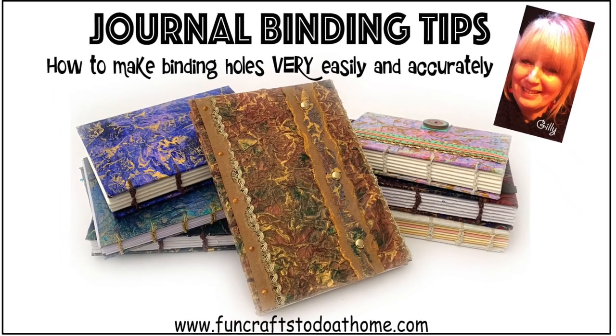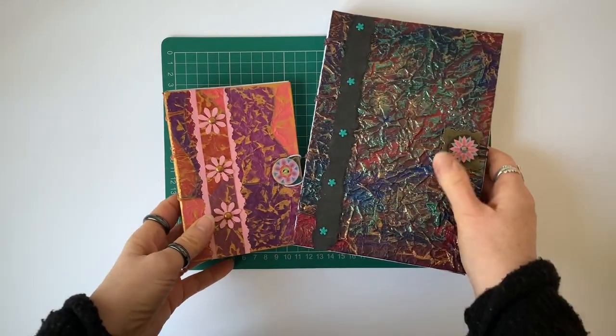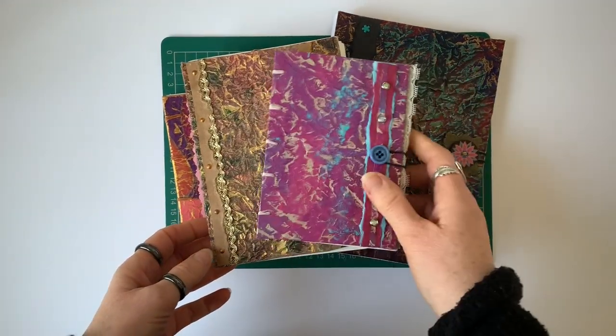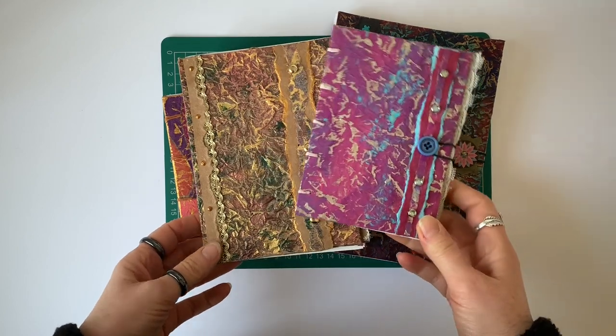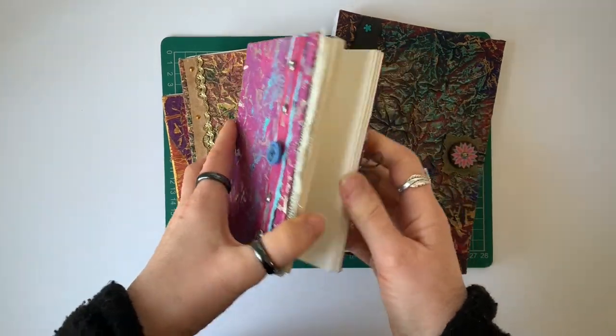It's Jilly here from FunCraftsToDoAtHome.com. Some of you will know I've been making these hand-bound journals for many years now. I also teach people how to make these journals, both in person in my workshops and online.